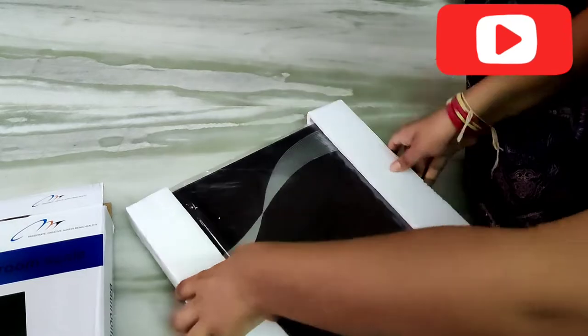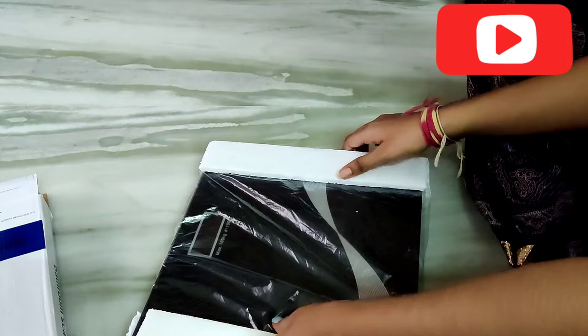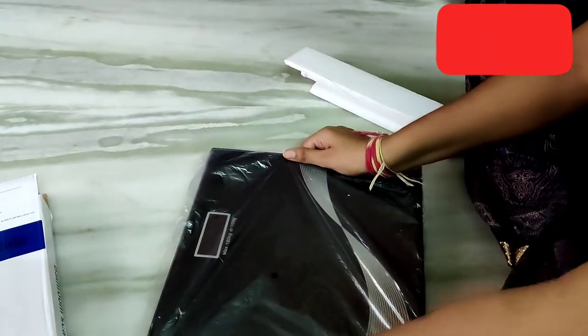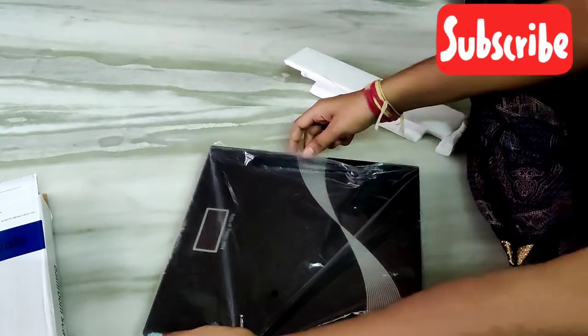This is nothing but a weighing machine. You can purchase this on Amazon. I have a link in the description box — you can check the product details there.